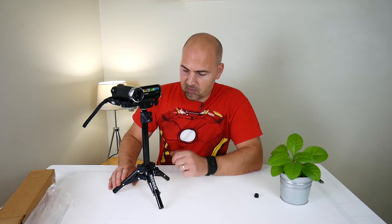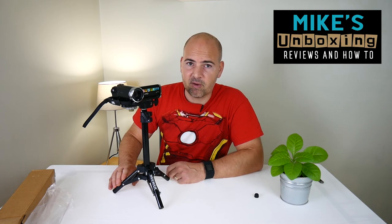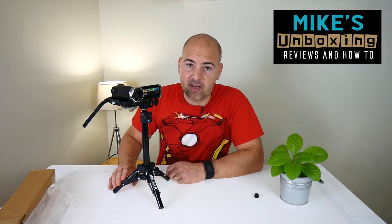So there you have it — that is the newer 50 centimeter mini tripod available from Amazon, looking at about seven pounds roughly if you've got Prime membership, or a little bit more if you have to pay for postage. For seven pounds to put a little camera on or to put a light on, it's a really good addition to your photography setup. I've been Mike, this is Mike's Unboxing Reviews and How To, and we'll see you again in the next video. Thanks for watching.